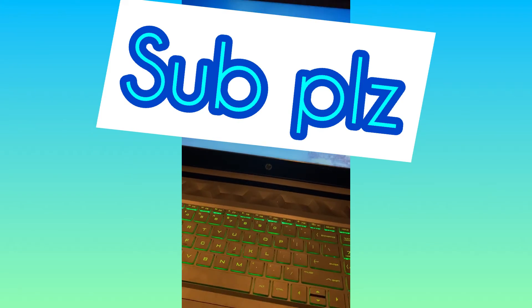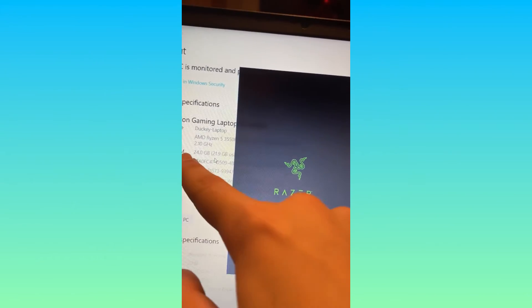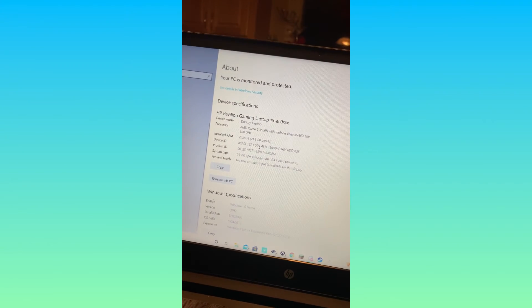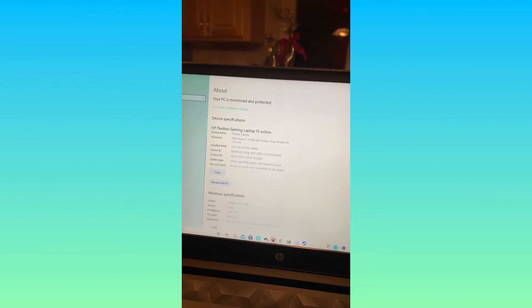Hopefully this works. Come on, this better work. Looks good so far — oh! I'm gonna sign in now. Let's see what happens. Right there — look: 24 gigabytes installed RAM. 24 gigabytes, and 21.9 usable. That's perfect. That's awesome!